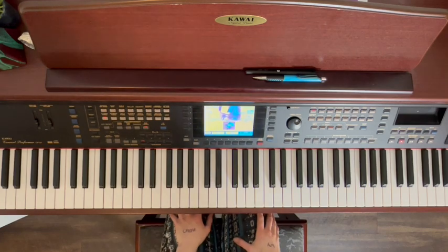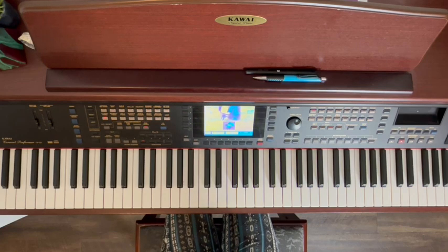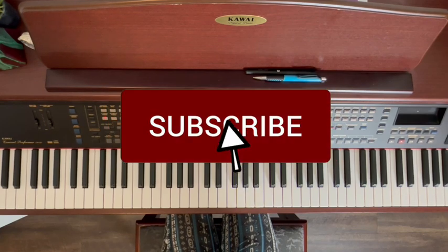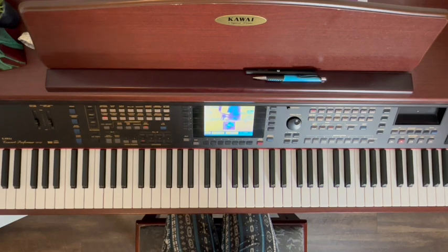All right guys, and there you have it — that is the entire piano tutorial for the song Photograph, which is written by Arcade Fire and Owen Pallet from the Her soundtrack. If you guys enjoyed this video, definitely consider subscribing to my channel. I truly appreciate all of you and it really does help me out on YouTube as far as the algorithm and making sure that my videos get seen. Thank you guys so much for watching, don't forget to create art, and I'll see you guys next time.